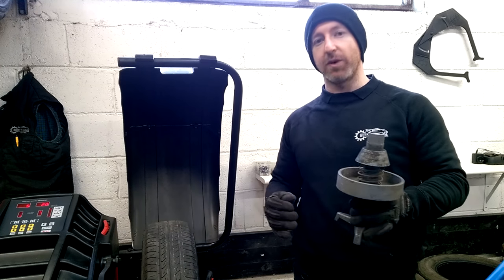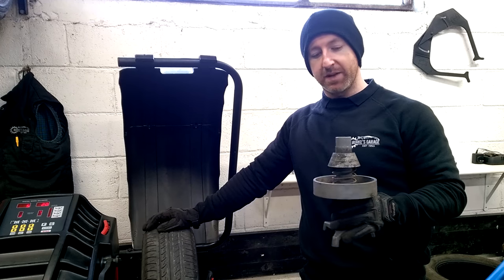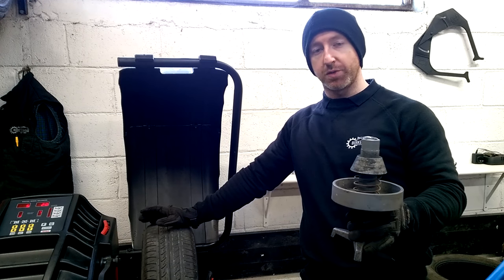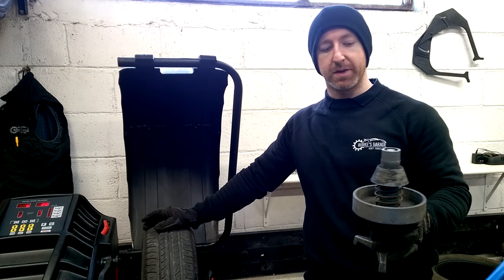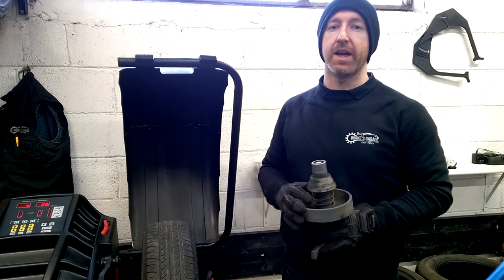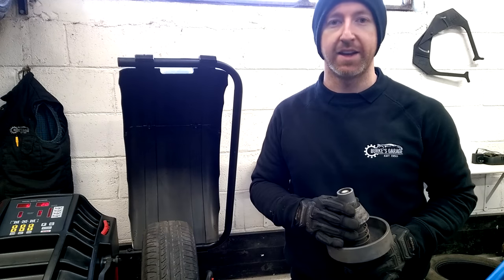It is something I wanted to do since we got the digital wheel balancer in and I enjoyed making this video. I hope you enjoyed watching. If you did, please like, comment, share and subscribe. I will be posting more videos in the workshop and outside the workshop very soon. Thanks for watching and I'll catch you in the next one.